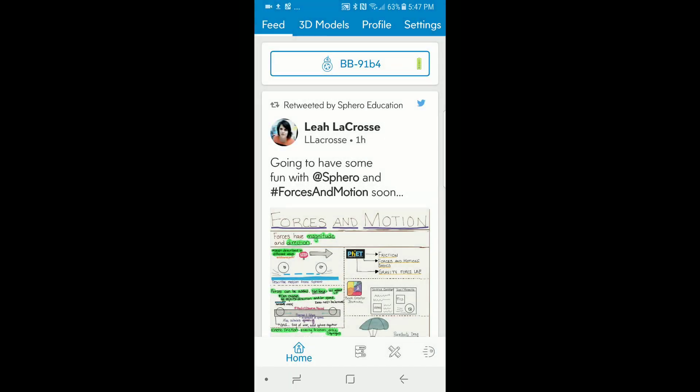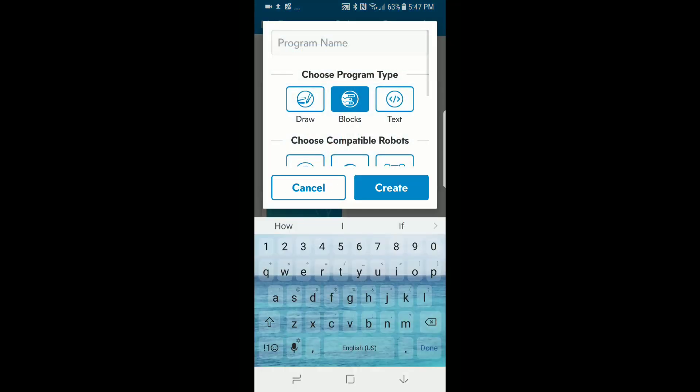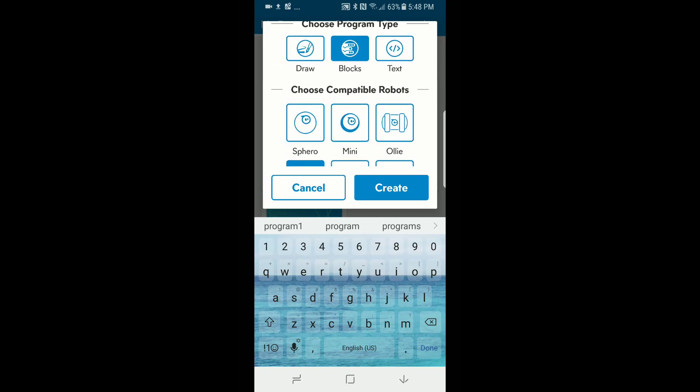Down here on the bottom, if you click on the Programs tool, I threw together a couple different programs. You click Add and it wants you to give it a name — we'll call it Program 1. If you want to draw and then generate code, or just draw and let the BB-8 follow it, you can do that. If you want to use block programming, you can do that. Or if you're familiar with writing code, you can generate the text code. We're going to use the block — I want to show you what happens when you do the block coding.